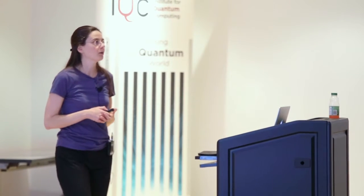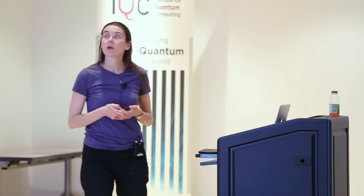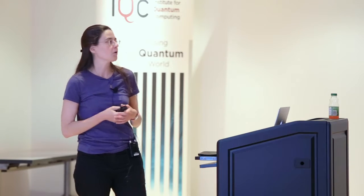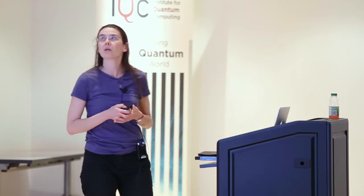The sensitivity is limited in the end only by T2, not T2-star as with typical DC sensing with NV centers. Even with this prefactor due to the spin system, considering carbon-13, you can reach a level of sensitivity on the same order as what you would reach with an AC magnetometer. One can add all types of improvements such as better photon collection, repeated readout, and so on. This is also a high-bandwidth method — if the transverse field is slowly varying, it still works. You could even think of having the frequency of the transverse magnetic field match the period of your echo sequence, and the scheme would still work, though with slightly different sensitivity.